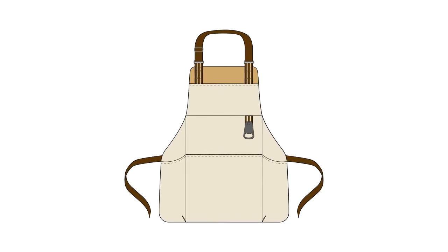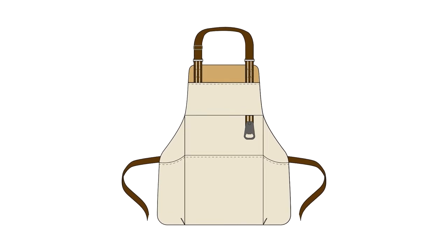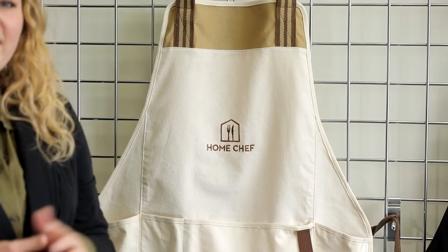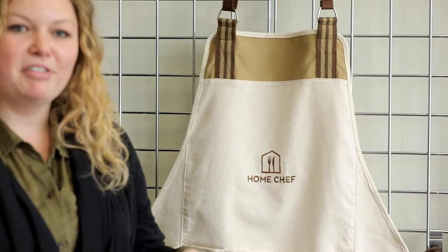We designed the Charlie Collection in cotton, and when we looked at expanding this collection, we thought an apron would be a really great fit. Whenever you go for an artisan cup of coffee, you'll often see that the barista has an apron on, and they have it folded in the center so they can adjust the fit.